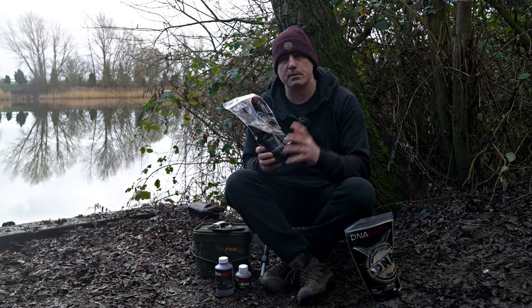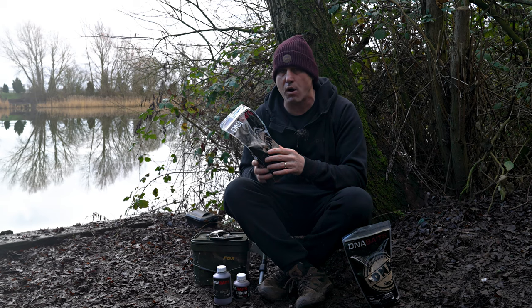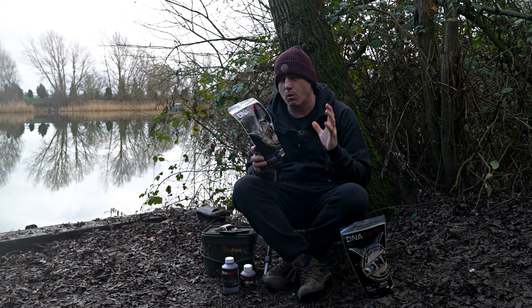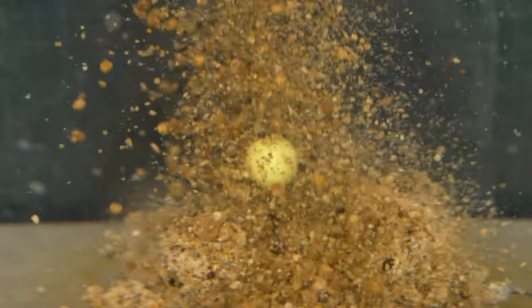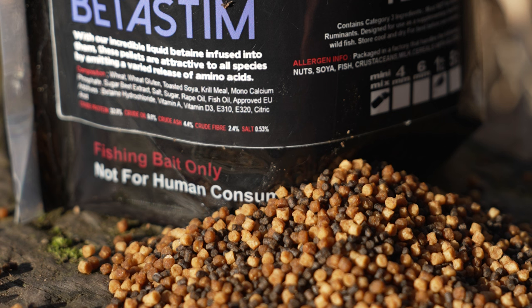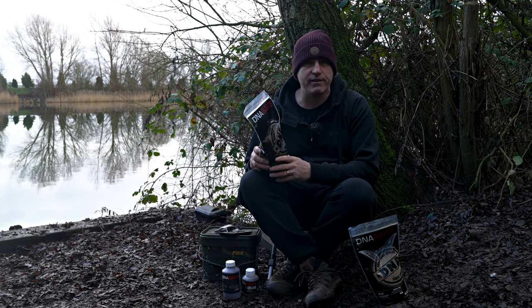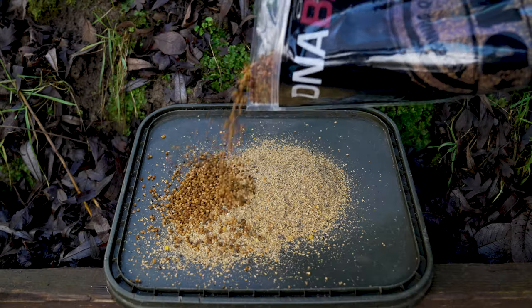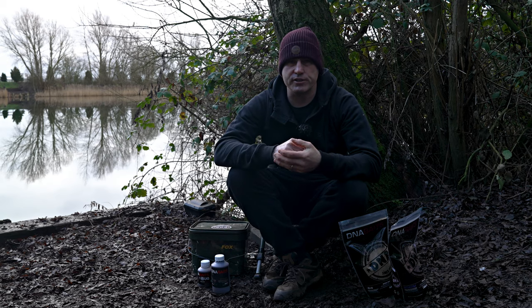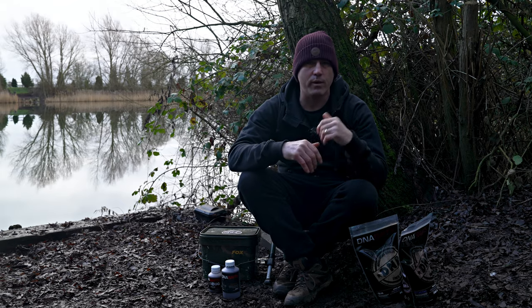The next ingredient is the Beta Stim pellet. I like to use the Beta Stim rather than the crayfish because the Beta Stim is a low oil pellet - perfect for colder water. These pellets have been infused to the core with our Beta Stim liquid, which means they're pumping out amino acids and attraction long after being put in the lake. In winter I like to use the mini mix - they're literally tiny, so in a small PVA bag you've got hundreds of tiny food items keeping fish milling around on your spot for longer.